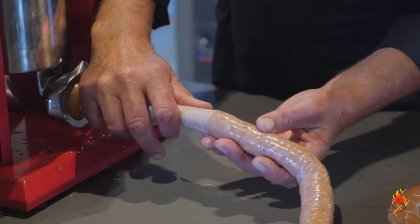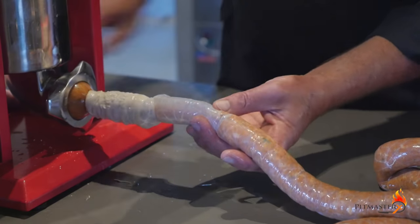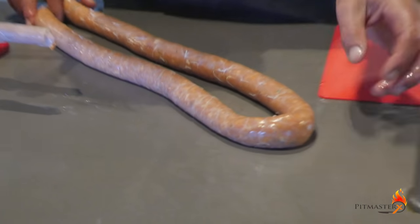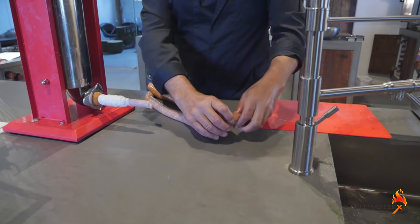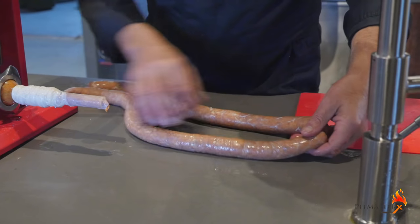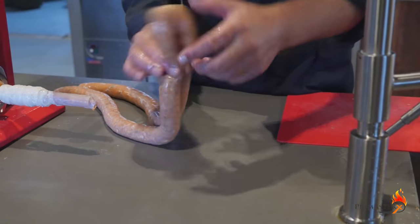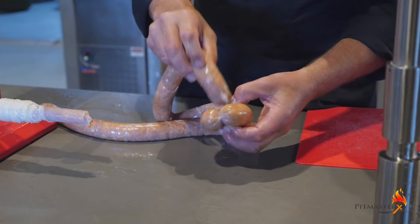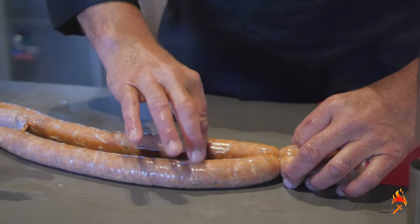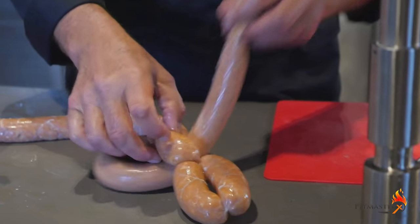Slowly turning out that sausage. At the end, puncture the casing and let the air out. Then twist the sausages to make them into single sausages. Rotate to make a loop and pull the end through. And again rotate and pull the end through until you get to the end.